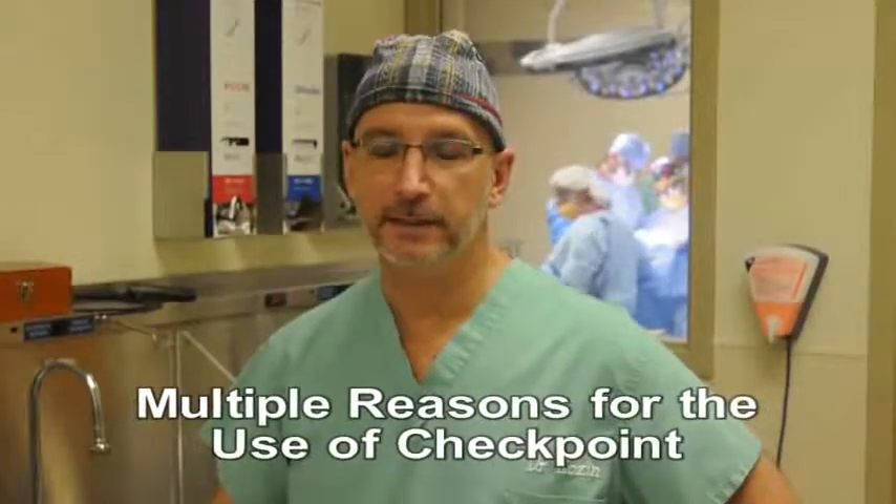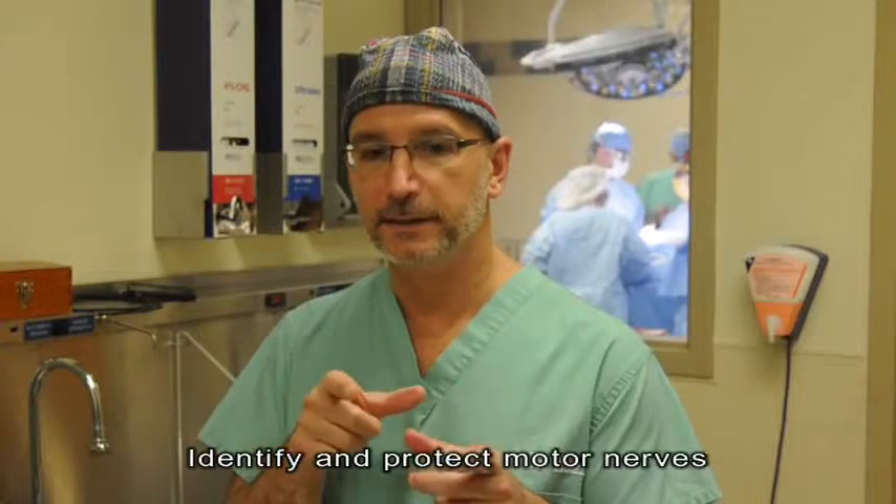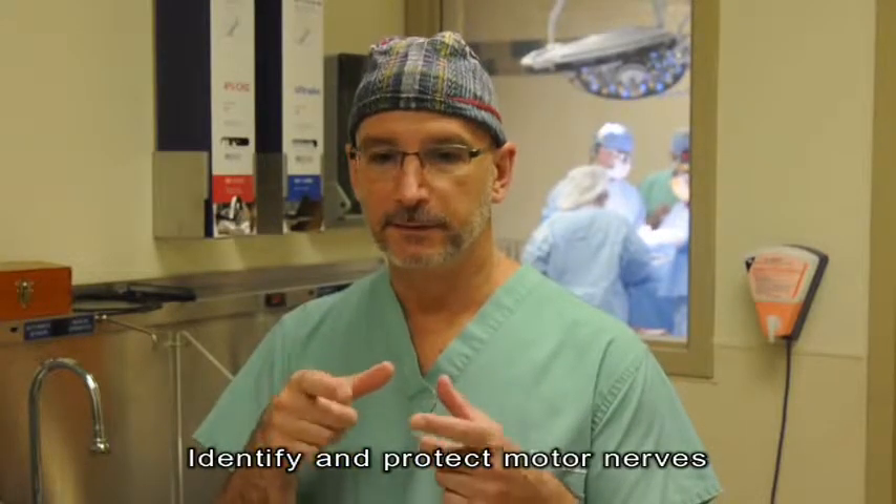We're using a checkpoint stimulator today in a child with a brachial plexus birth injury. We use a checkpoint stimulator for multiple reasons. In this particular case, we'll use the biphasic stimulator to initially identify the phrenic nerve and protect the phrenic nerve.